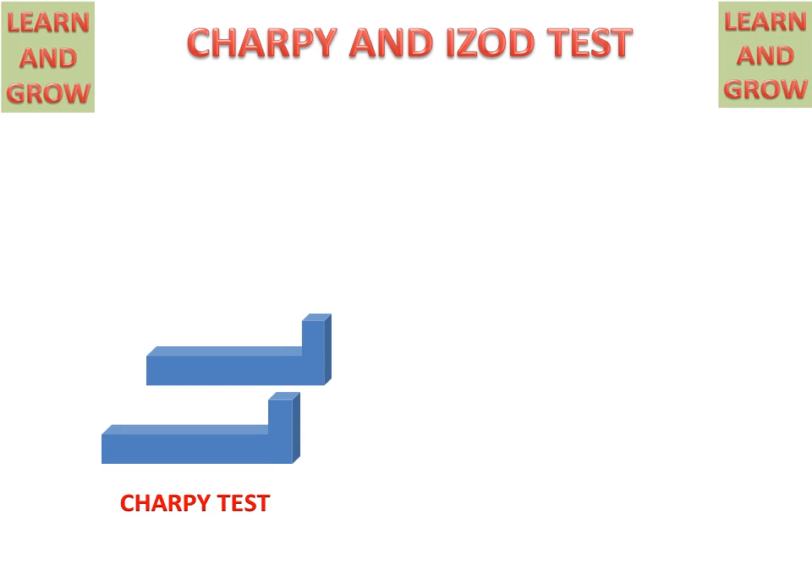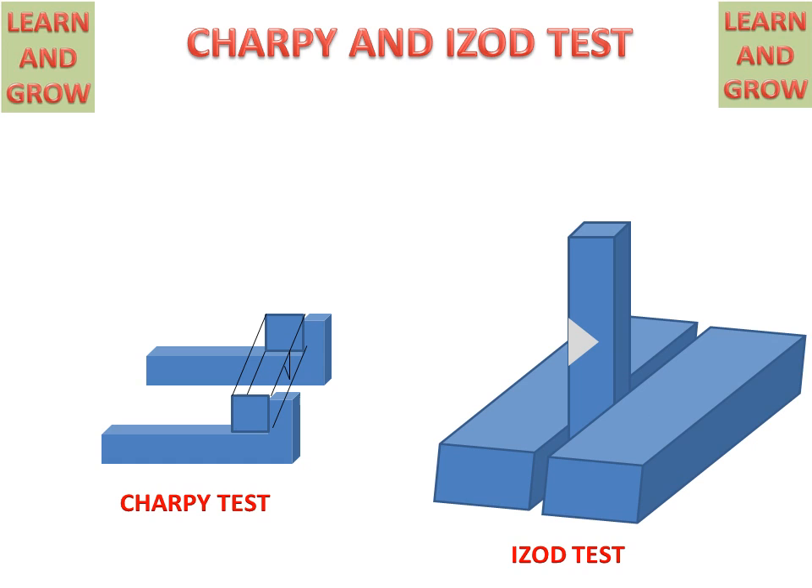The direction of hitting for Charpy and Izod tests can be seen in this figure. For the Charpy test, the specimen is placed in the horizontal direction and the hammer strikes from that side. For the Izod test, the specimen is placed vertically and the hammer strikes from that side.